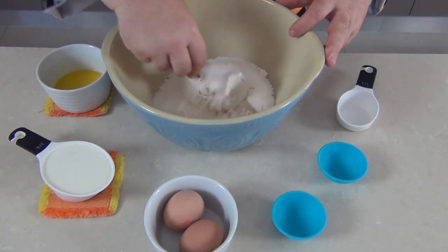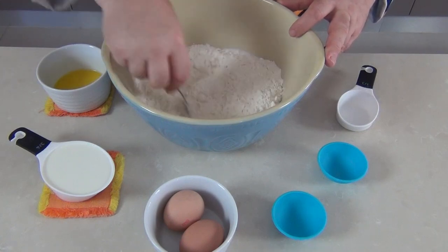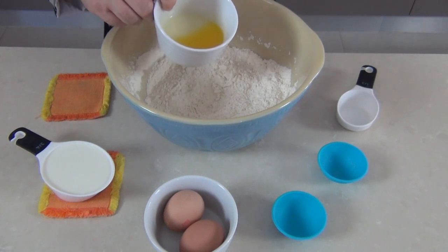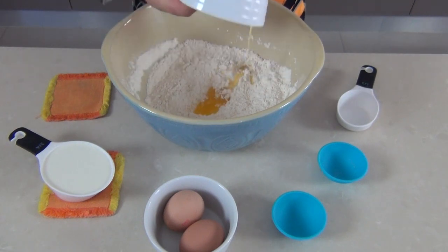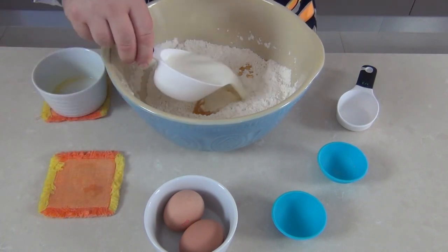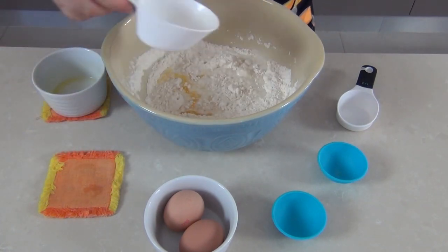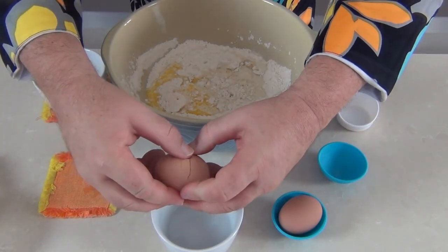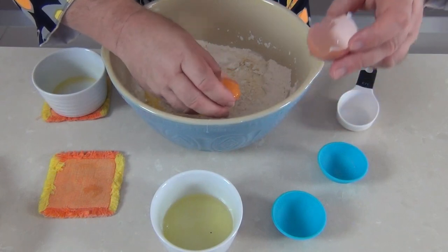Take a fork and mix those dry ingredients together. Into that I'm going to add about 30 grams — or an ounce — of melted unsalted butter, and three-quarters of a cup of full cream milk which I've warmed slightly in the microwave to help activate the yeast. Into the mixture I'm adding the yolks of two eggs, and I'm going to keep those egg whites for a later use in the recipe.